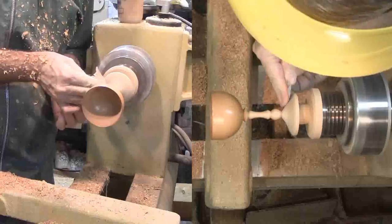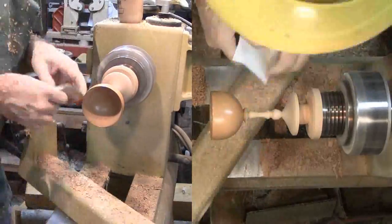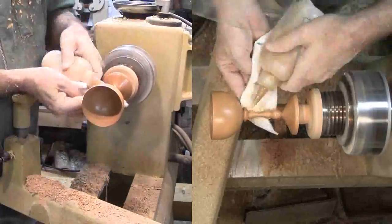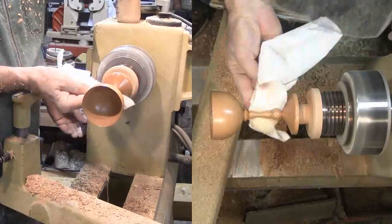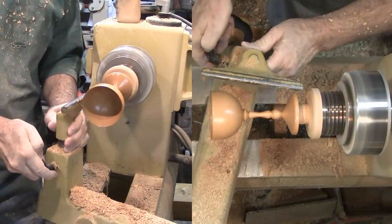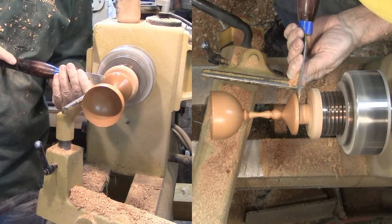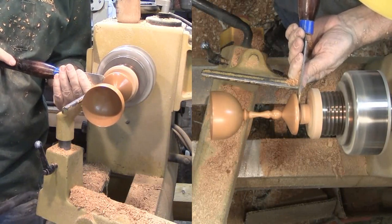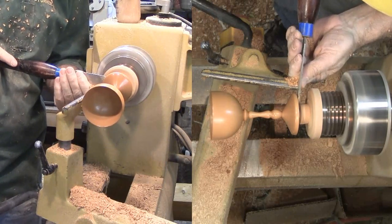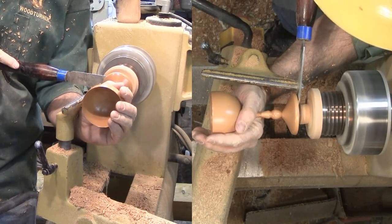You guessed it — I sanded and finished the rest of the goblet. Finally, I parted off the completed goblet. I sanded the underside with a 2-inch disc mounted in the drill press. A little more finish completed the goblet. I haven't finished a goblet for some time — it's a fun project. I'll send it off to Mike Reddy in appreciation for the wood.